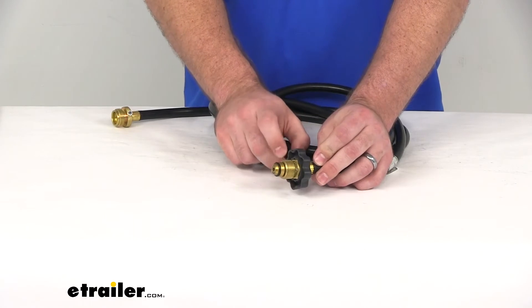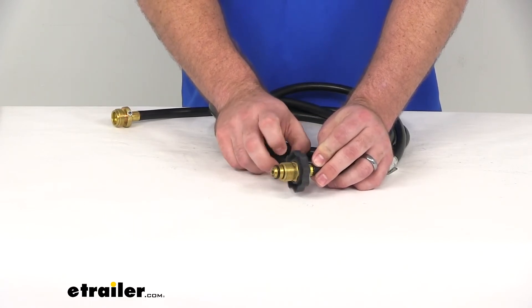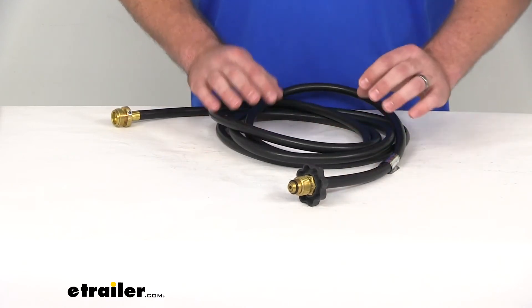The hand wheel here is going to make it a lot easier to attach and detach from the tank. Not all POL fittings have this hand wheel, so that's a nice feature on this one.